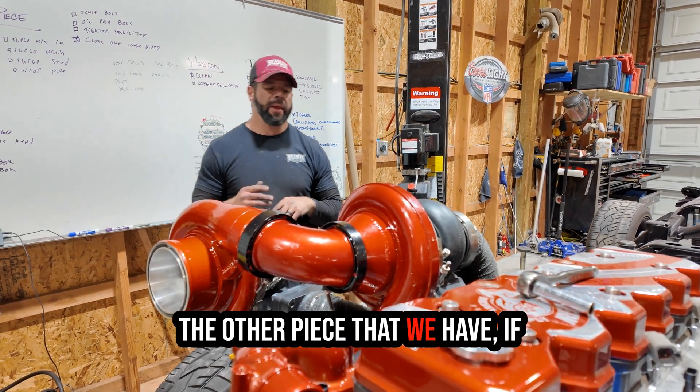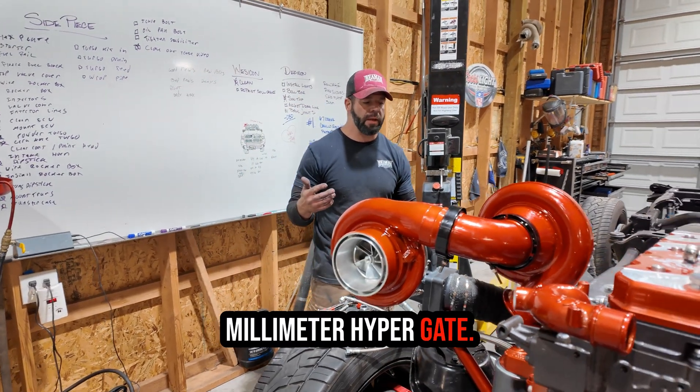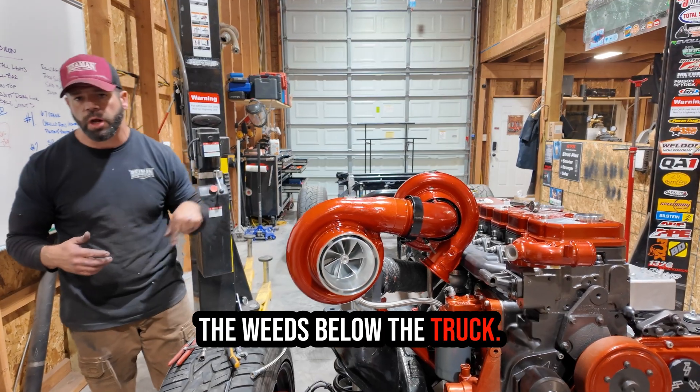In the performance world you typically run a wastegate. I'm running a 45 millimeter Hypergate, so if drive pressure is getting out of control I can just burp it all off and vent it below the truck.